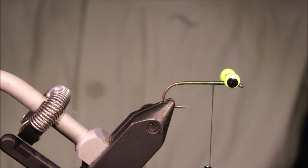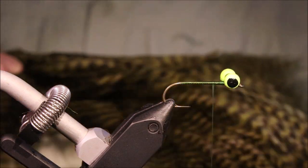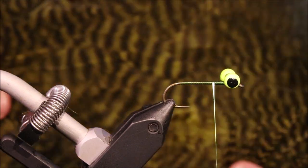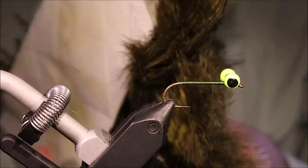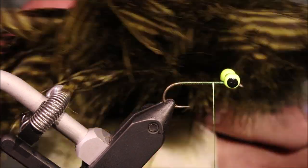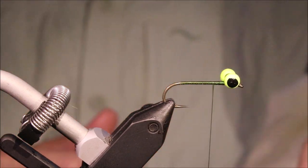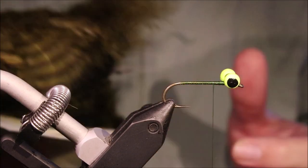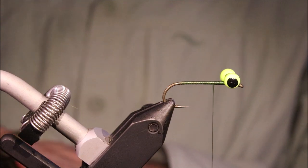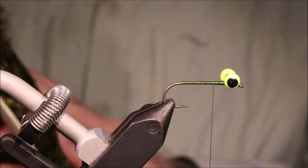Now, if you're going to tie Super Buggers, it doesn't really matter what hackle you use in the body, but I really recommend buying one of these — this is a soft hackle and chickaboo patch. In the back we've got the grizzly marabou, the chickaboo, and then you've got these giant soft hackles in the front. They're not that expensive — obviously more expensive than buying two packs of strung marabou and strung hackle, but the amount of hackles you get makes these much better value.